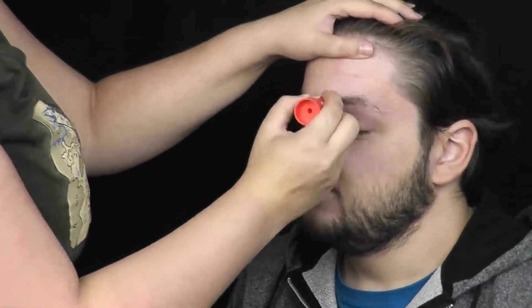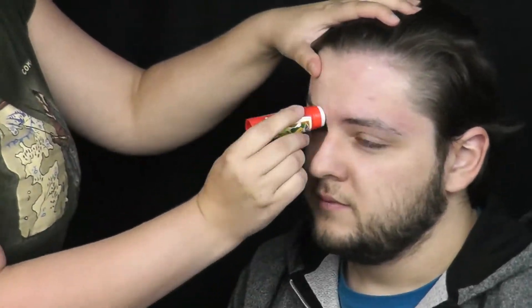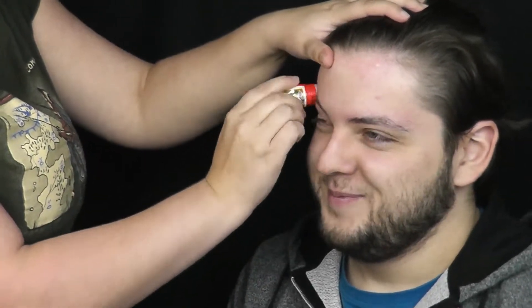Začínám blokováním obočí za pomocí lepidla na papír. Detailnější video, jak na to, jsem vytvořila v rámci SFX Basics — odkaz naleznete v liště vpravo nahoře.